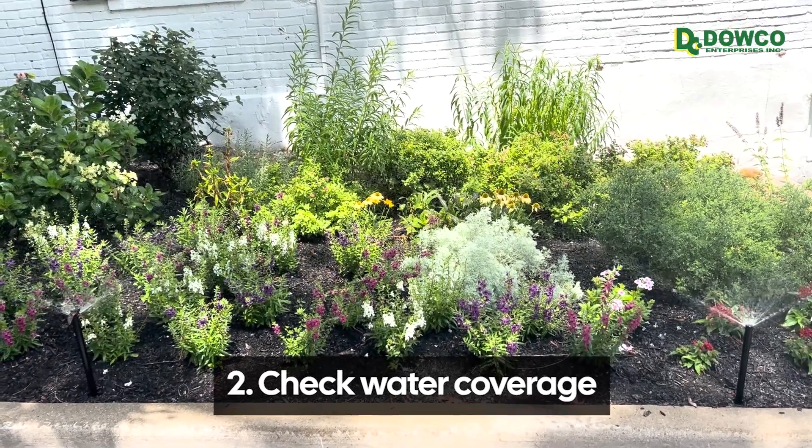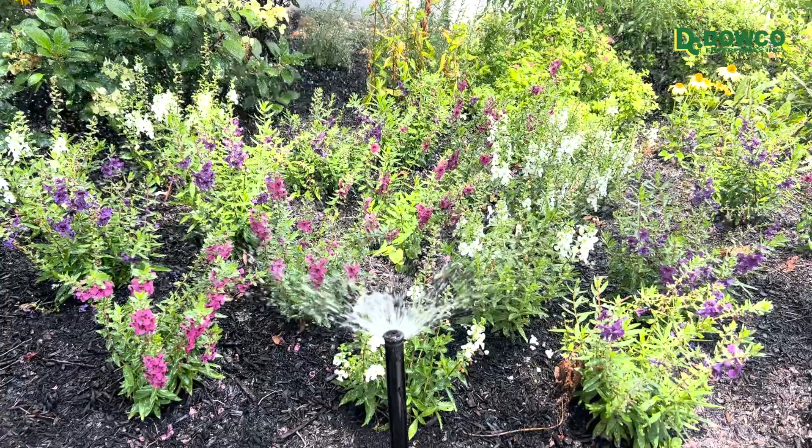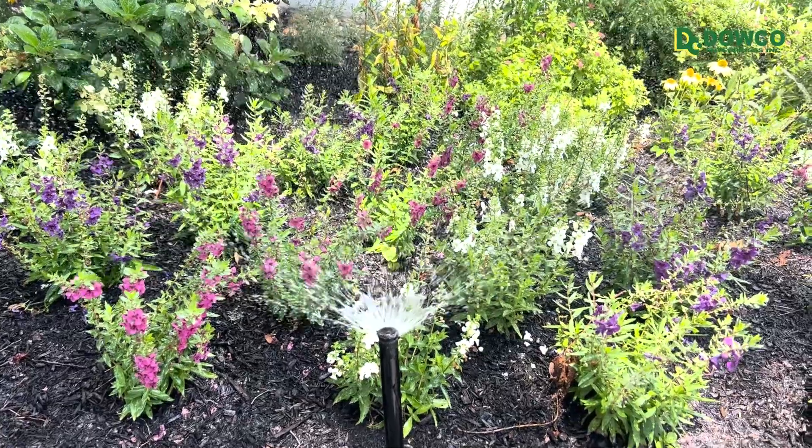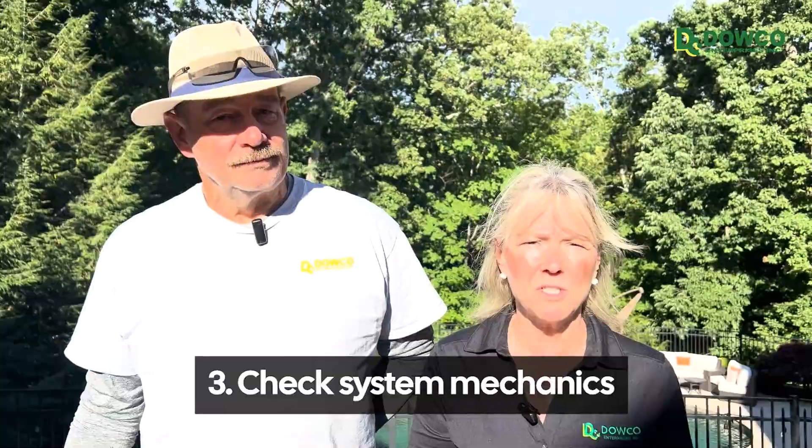Number two, plants grow. Things get touched and bent. We want to check coverage and make sure that the plants are getting the proper watering before they tell us they need more water or that they're getting too much. And number three is we want to check the system mechanics or the parts and make sure that they are still functional.